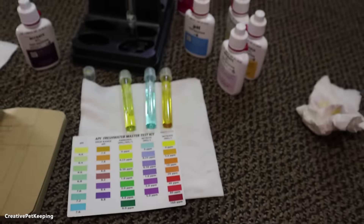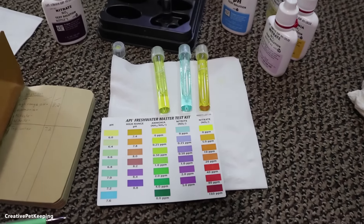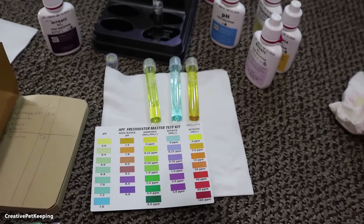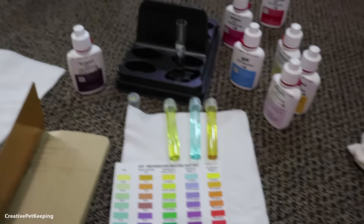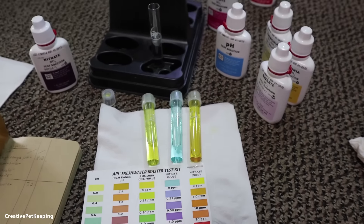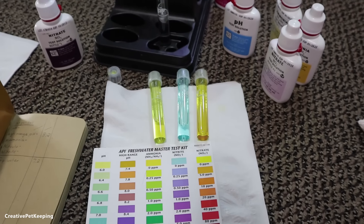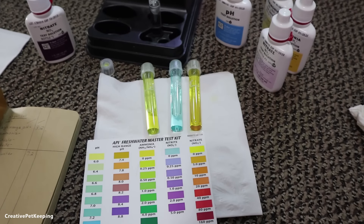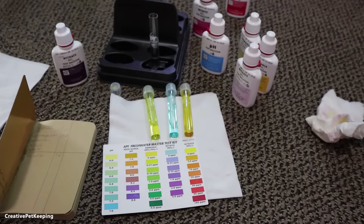I hope this video helped and encouraged you to want to try water testing. If you like this video, be sure to give it a thumbs up — thumbs up really help. In the comments below, let me know if you've ever tried this liquid test kit or any other tests, and whether you test your aquarium at all. If you're new to this channel, be sure to subscribe — I have a lot of awesome betta care and pet care videos. Hope you have an awesome day, bye bye guys!